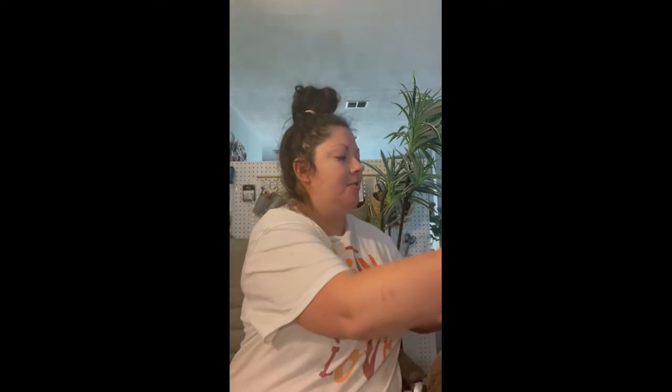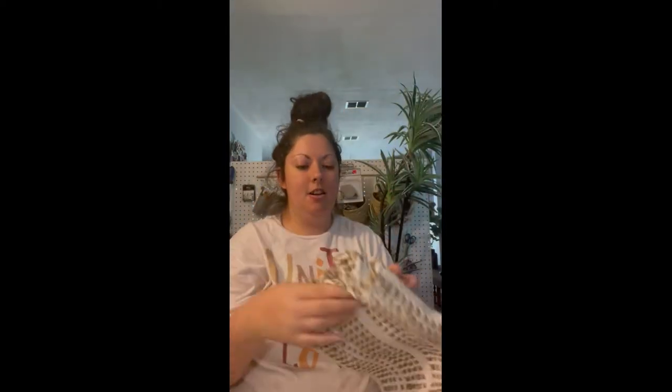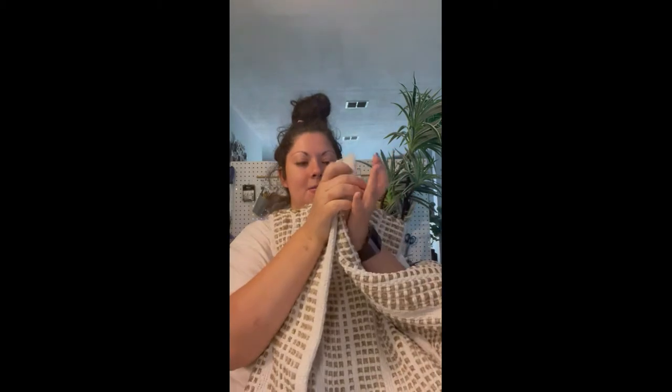I got this rug that I'm planning on using outdoors, maybe putting another rug on top of it. It's a really pretty navy blue color, very organic, which I love. I also got another one — I'm not sure why I needed two, but maybe I can put one in the back and one in the front.